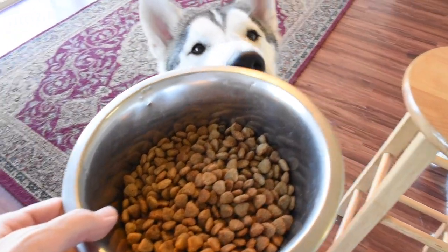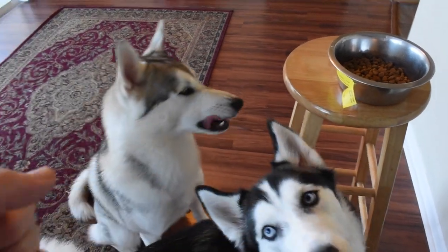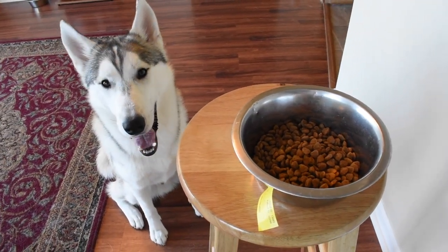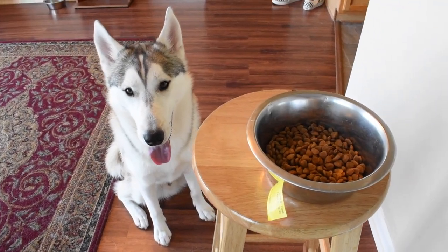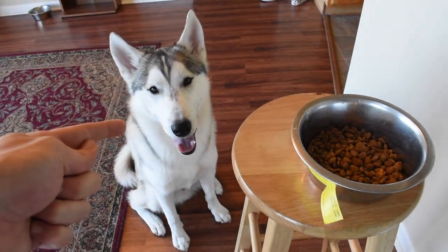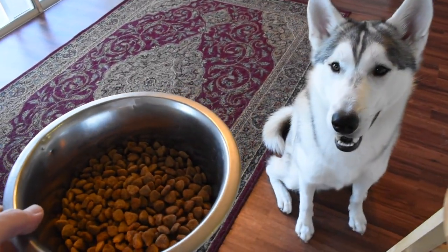Grab your bowl, lower it, and say stay. This is really hard for dogs because as soon as you start lowering food below their eye level, they become really anxious to start eating. I want to reiterate: this is going to take a lot of time and practice. You need to do this with every single meal. Every single time you feed your pup, you need to be implementing this training before they get to eat. Never just throw the bowl on the floor — make your pup work for it. That's how they become smart and develop effective communication.